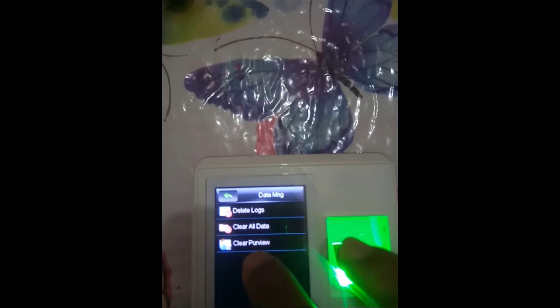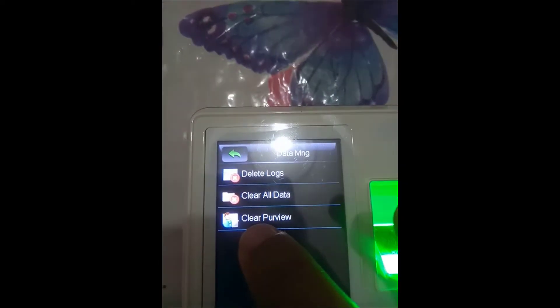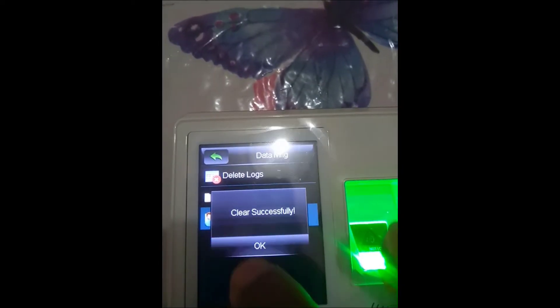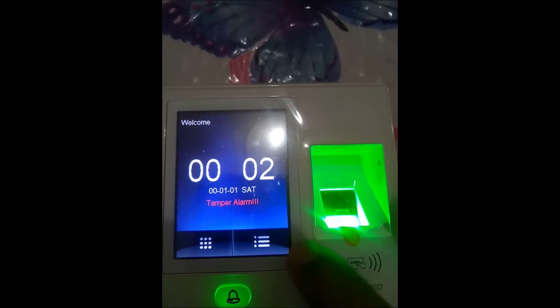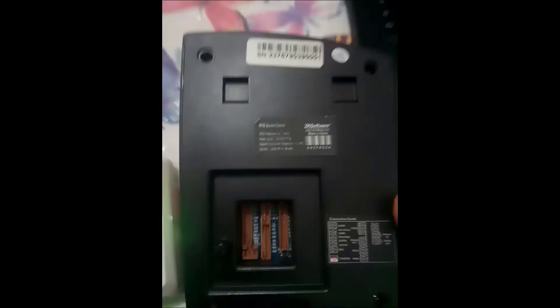Now all we have to do is go to Data Management and clear the admin privilege. This is how we clear the admin privilege with this option. We clear the privilege and go back to the main screen. Now if I try to access the menu again, it will open without asking for any password.